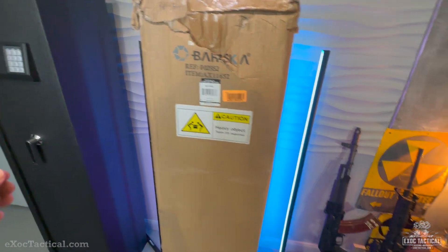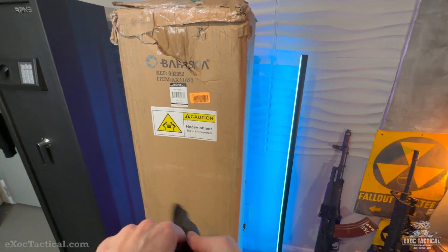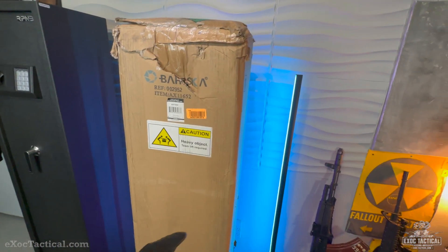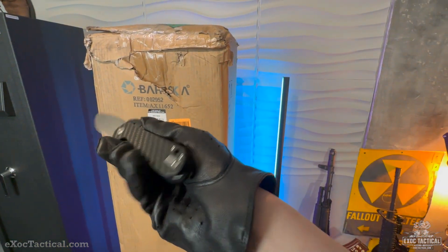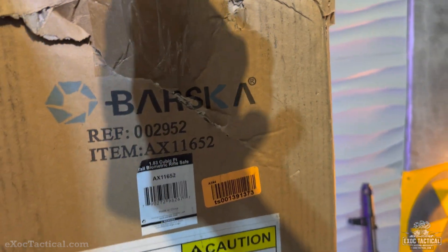Today we just got this Barska. We're going to be doing the unboxing. We need to start with our OJ gloves for safety — that's how we always start our unboxings now. We'll be using a Gonza with a carbon fiber handle. All right, here we go. First slice. Let's get the top off here.